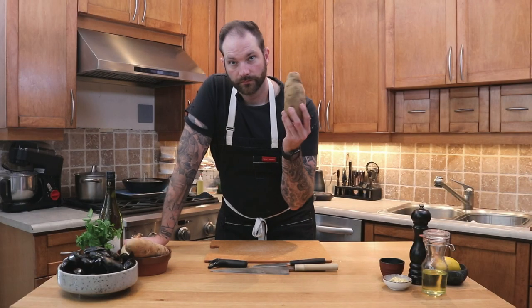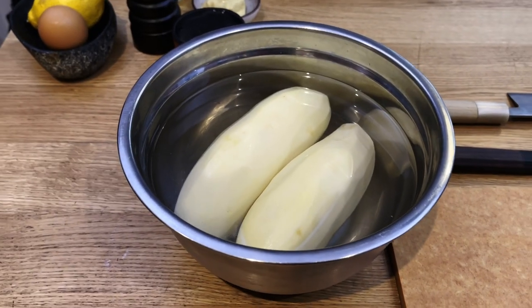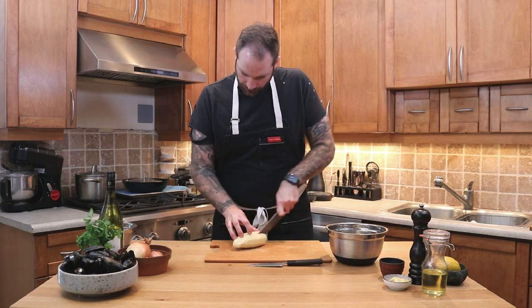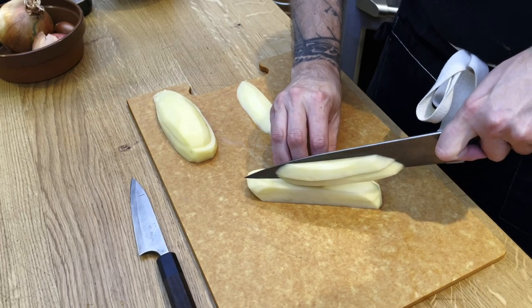First we're gonna start with the fries. I've already shown you before how to make fries, so you can check out the other video I'm going to tag. But I will give you a quick explanation. First we're gonna peel them, then wash them, and cut them to size. The beauty about fries is you can cut them to whichever size you want. This time I got some long potatoes, so I'm gonna do some long fries.